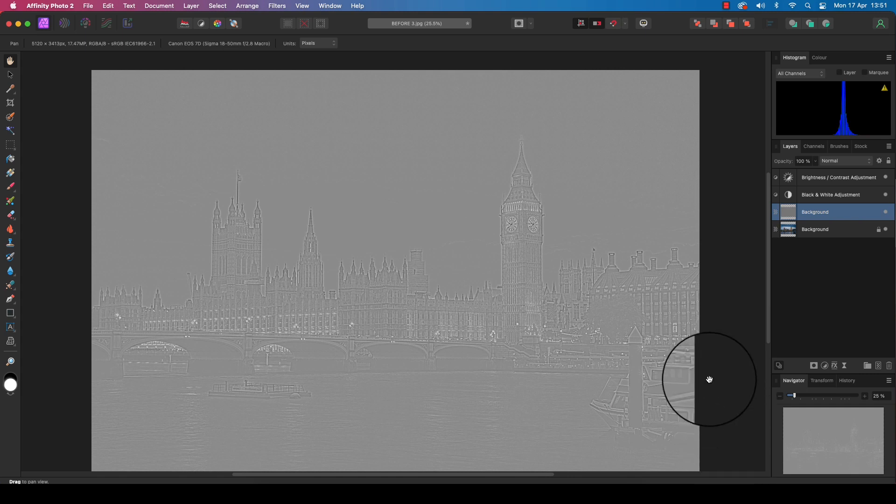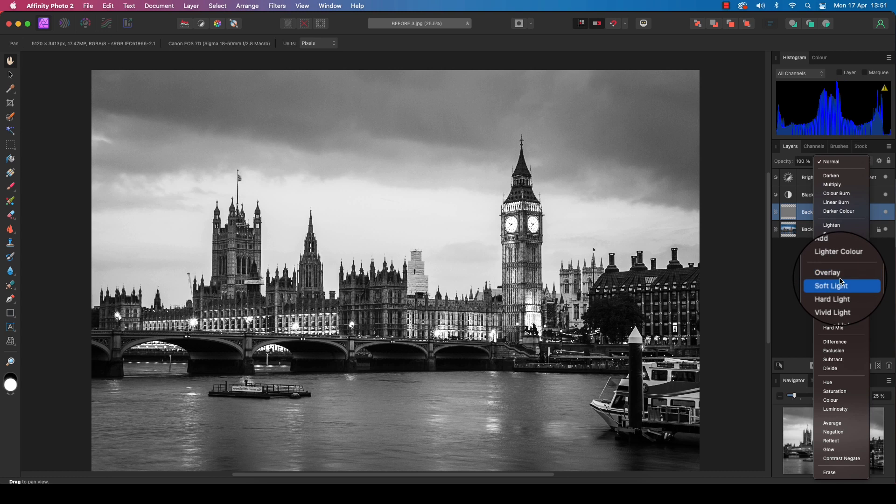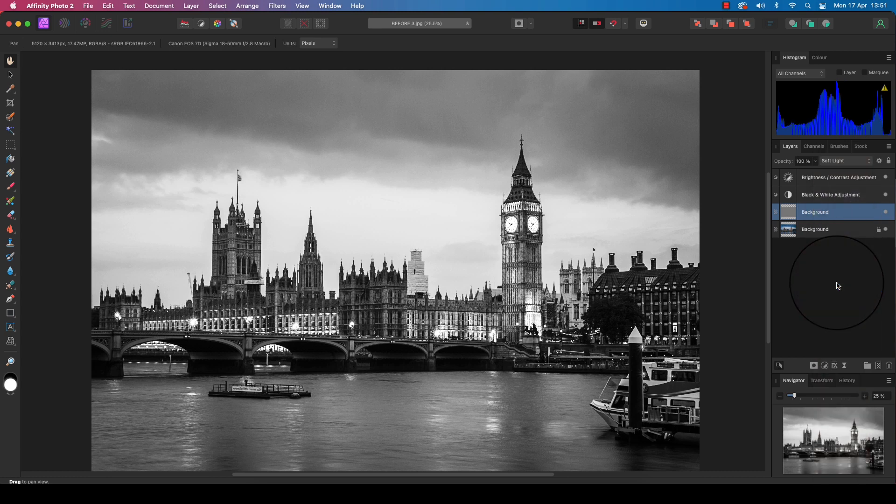The frame will still be greyed out, but we can fix this by heading back to the layers panel and changing the blending mode from Normal to either Soft Light or Overlay. Using Soft Light, if we toggle this layer on and off, you can clearly see the difference the high pass filter has made — it's sharpened the image nicely, adding even more impact to the frame.